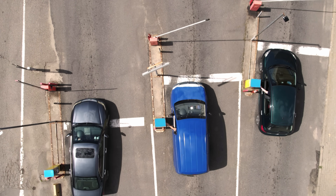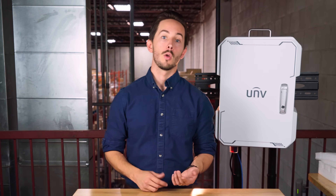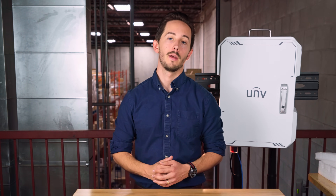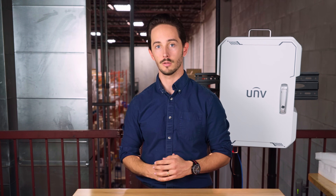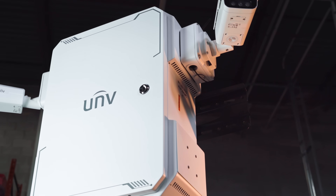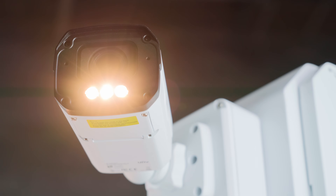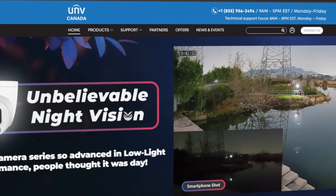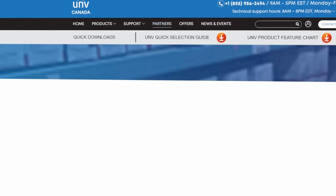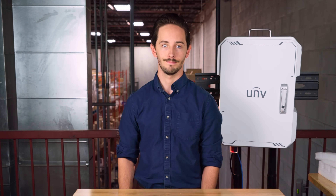It works great at perimeter gates, parking areas, small campuses, construction sites or remote locations. One box simplifies the job and keeps you connected. If you want a clean, reliable and remotely manageable install, the UNV smart management box is a great way to bring everything together securely and simply. Have a look at Uniview Canada for the latest specs and check out the partners page to find a vendor to purchase one from. Subscribe for more security insights — thanks for watching.